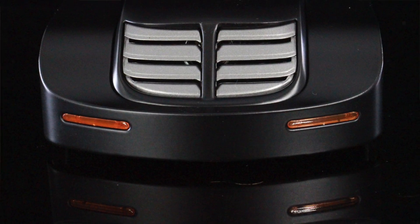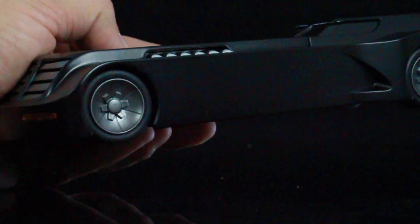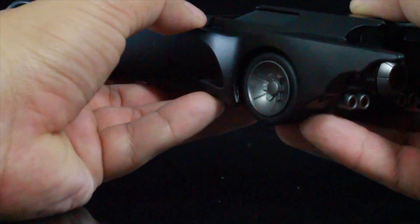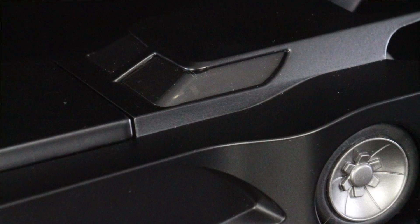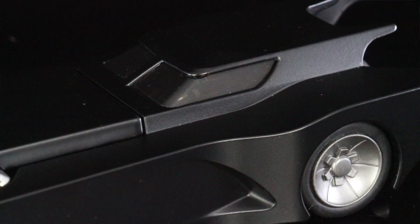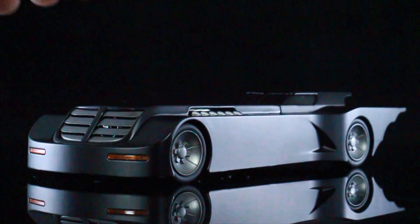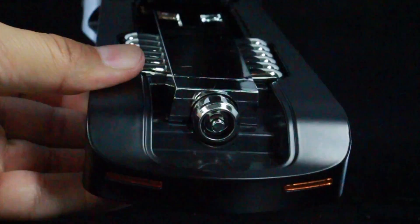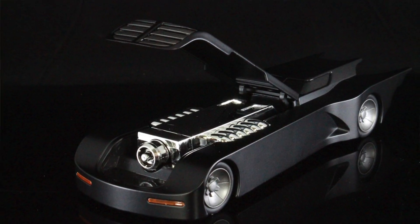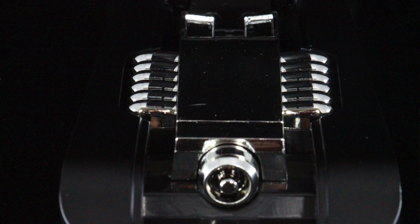Right here in the front you have the grill and the lights — it almost looks like this thing would light up, but unfortunately that doesn't either. Inside the canopy of the cockpit, you can actually see some detailing in the driver's seat — some gauges and everything. So they did put some detailing in there, but it just doesn't open. One of the features it does have is you can actually open the front hood and see what looks to be the engine — a really cool little addition.